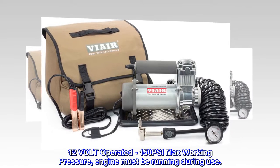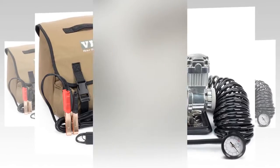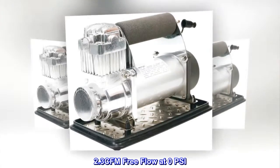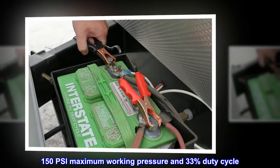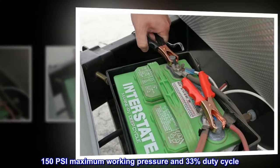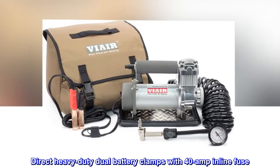12-volt operated, 150 PSI max working pressure, engine must be running during use. 2.3 CFM free flow at 0 PSI. 150 PSI maximum working pressure and 33% duty cycle. Direct heavy-duty dual battery clamps with 40-amp inline fuse.